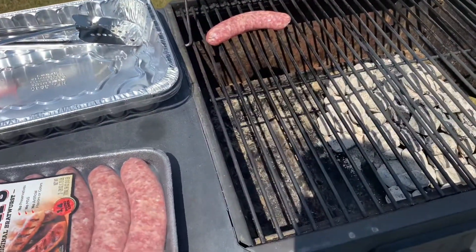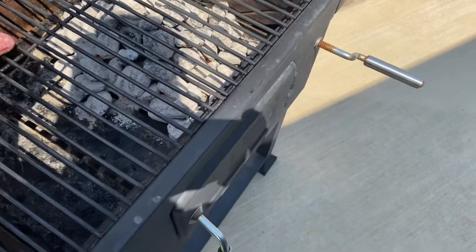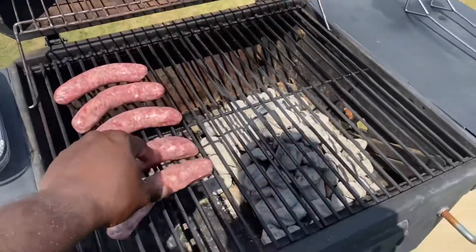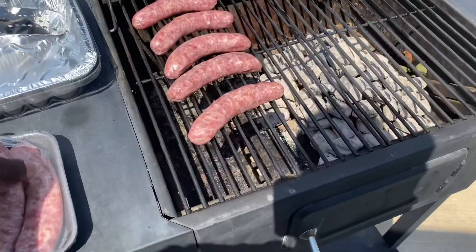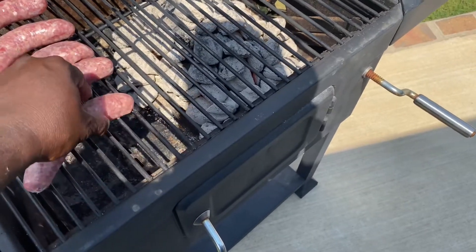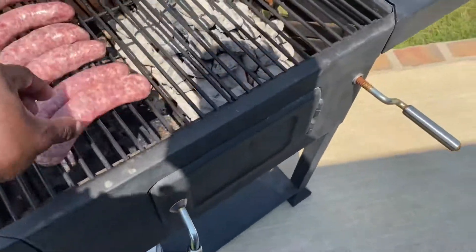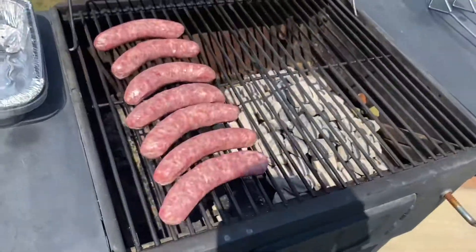You could cook bratwurst slow and easy or hard and fast. I'm gonna start them on the cool zone because that's the way I want to do it — I want to kind of slow-cook them on the grill. I'm just laying them out there with my hands right now. I got a good amount just for me and my little family today, my brother is coming over possibly.